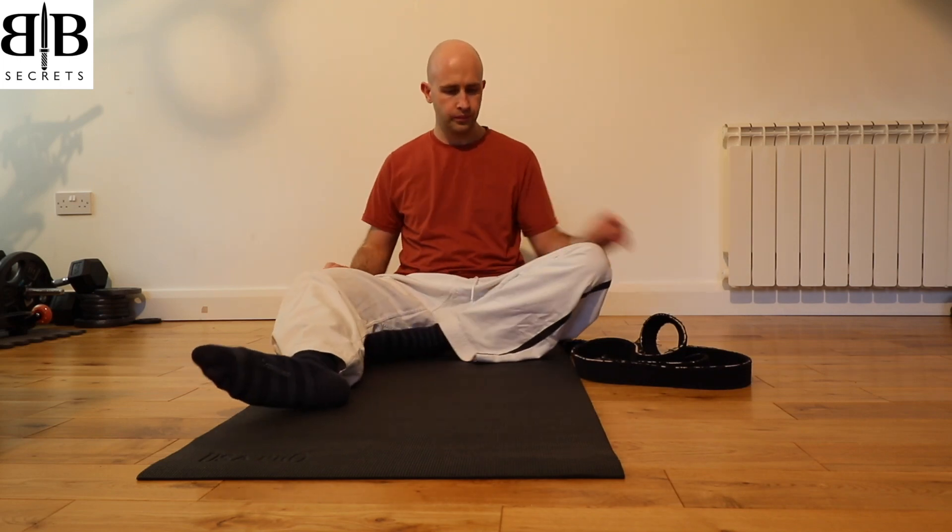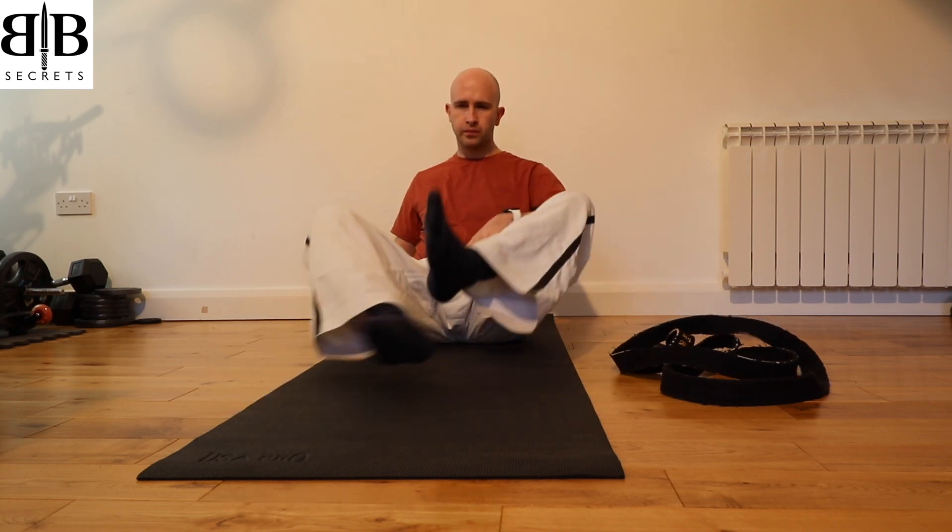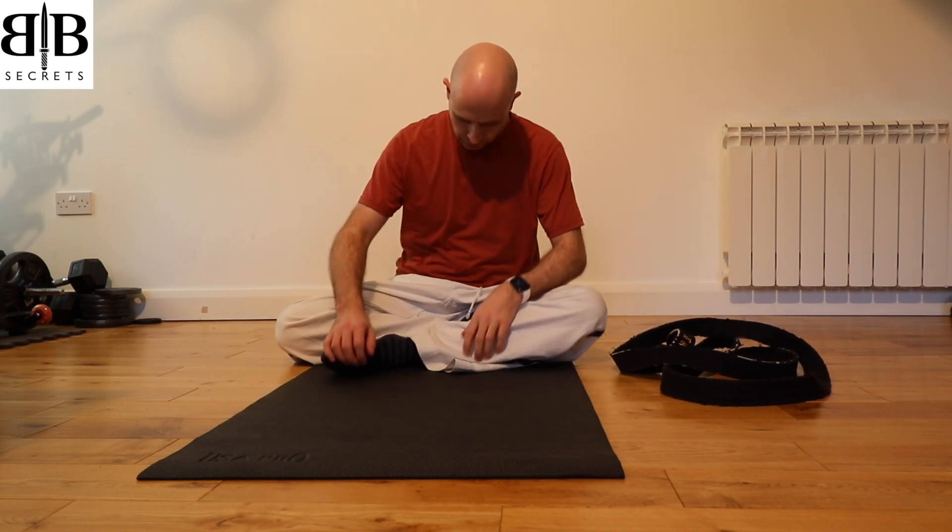Welcome to my stretching routine, which is suitable for martial artists and anyone that suffers with lower back pain and sciatic nerve pain.